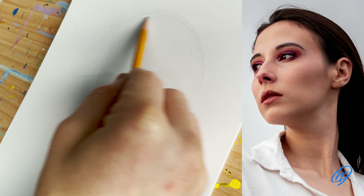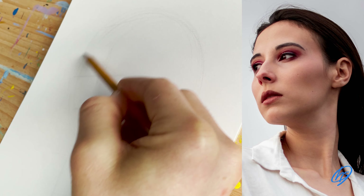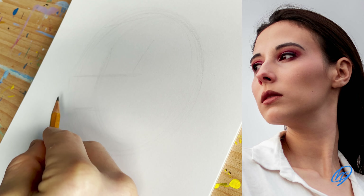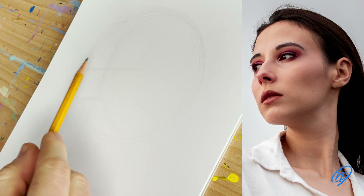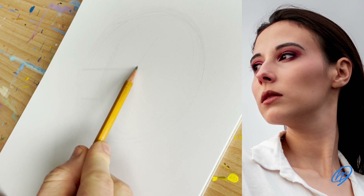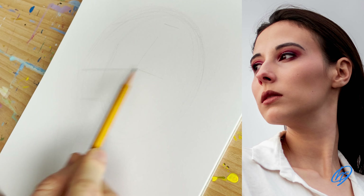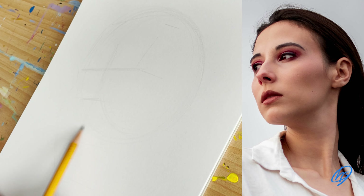I then place another horizontal line which indicates the chin. From there I start to draw the outline of the face, keeping my sketching lines really loose and light, as I'm going to be drawing on top of these lines in the future. I'm just sketching out exactly where each of these elements sit on the face, to get all the proportions and facial features correct before moving on to the details.